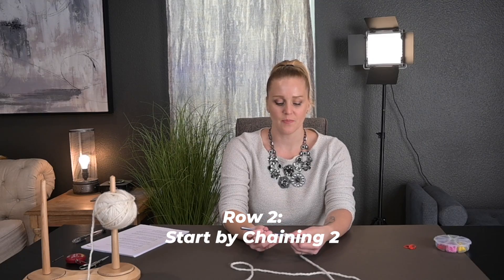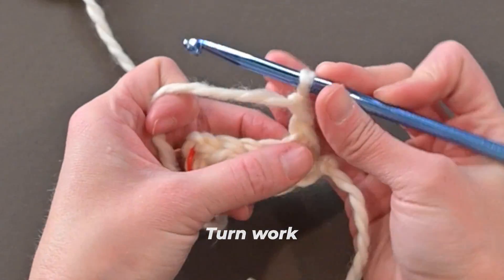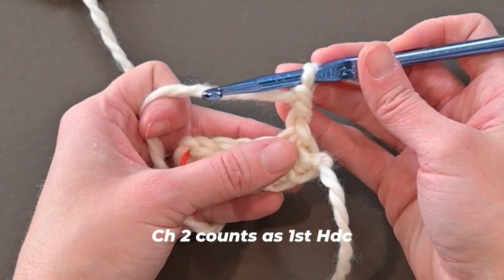For row two, we're going to start by chaining two — one, two — then turn our work. That chain two counts as our first half double crochet stitch, and it will always count as the first half double crochet in this pattern. Go ahead and grab another stitch marker — you're going to use a lot of them if you do this, so be prepared.